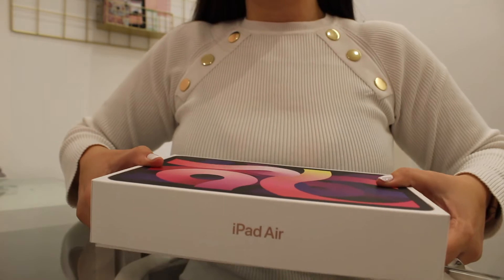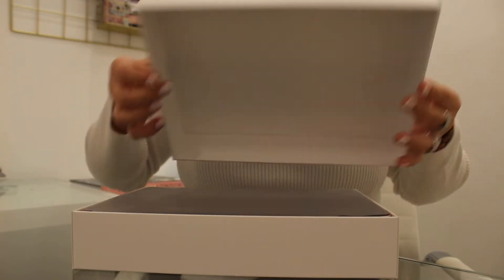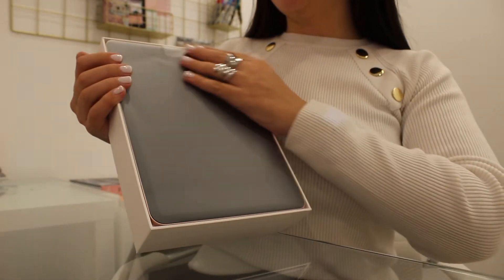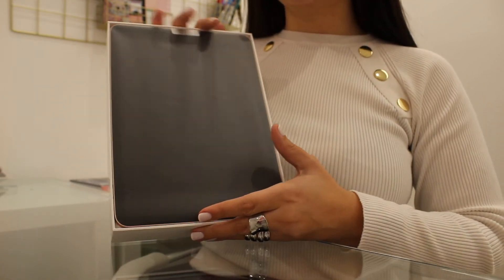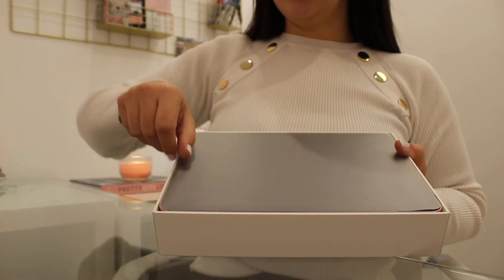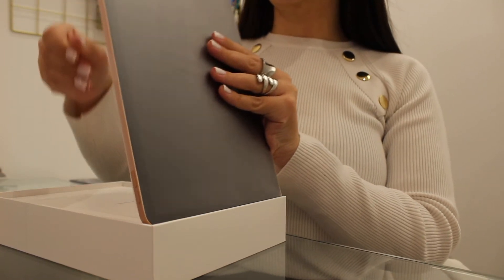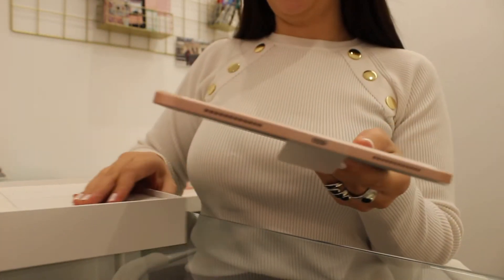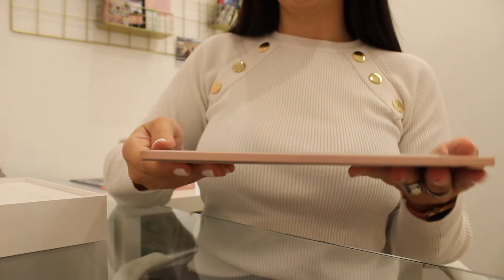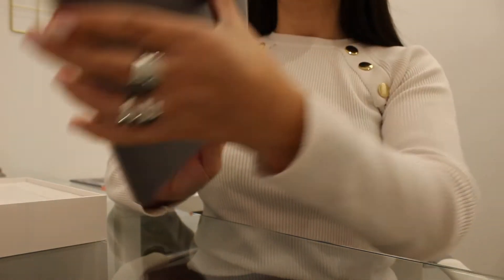If you have any Apple products, you know this is the best feeling ever. When you open the box, that's what you see — a black flat screen without buttons, and it's so beautiful. Let's take this paper up so we can take the iPad out. Oh my god, that's fabulous. This is the rose gold. It's very flat and extremely thin.